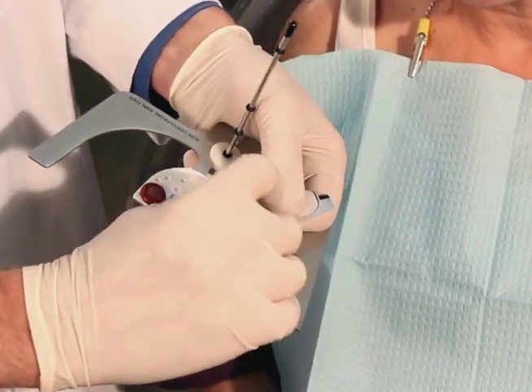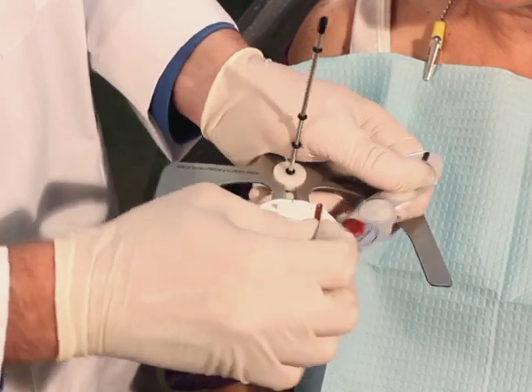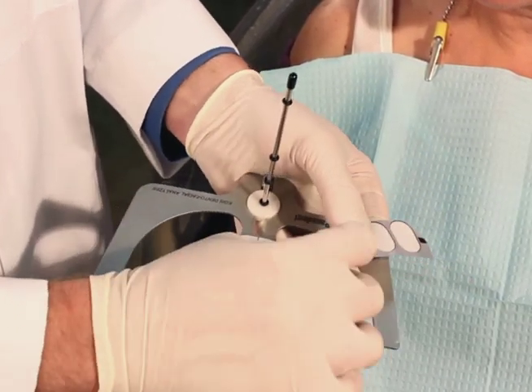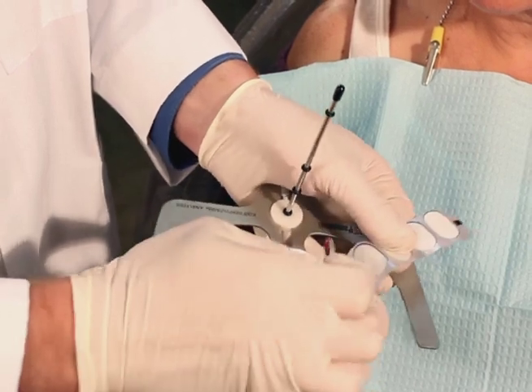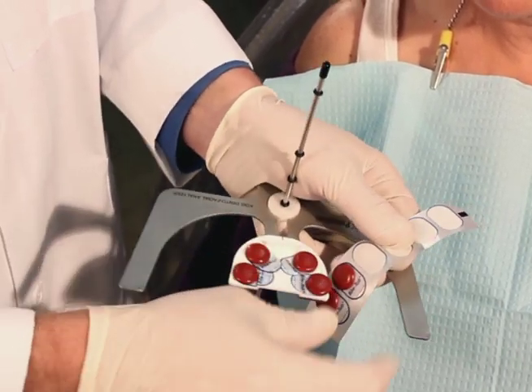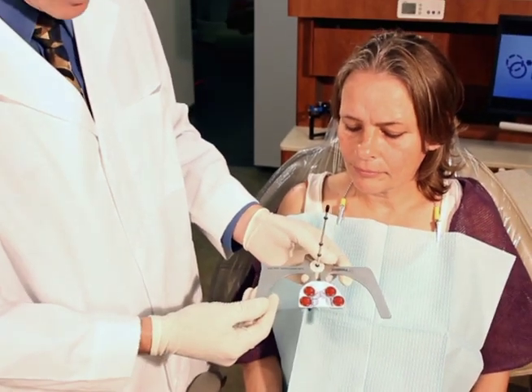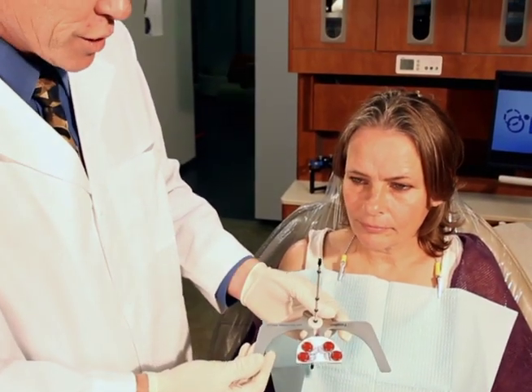We're also going to put two tabs over the bicuspid areas. Now that we have the bite tabs onto the Coyce Index Tray, we can temper this in hot tap water in preparation for the registration.